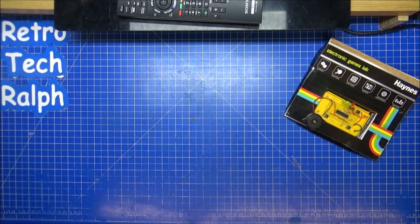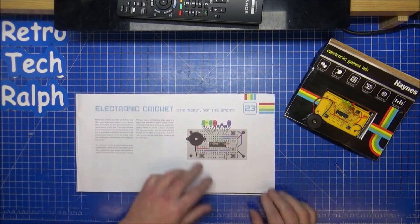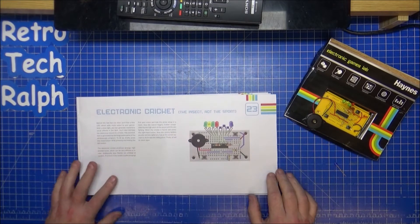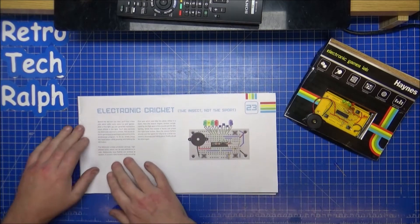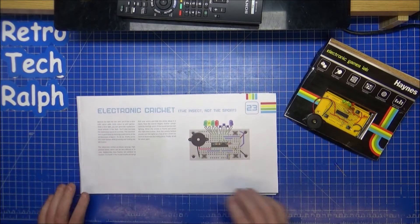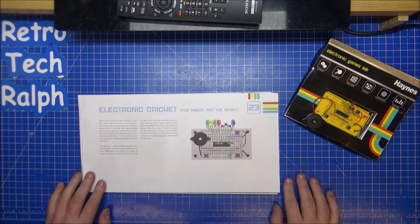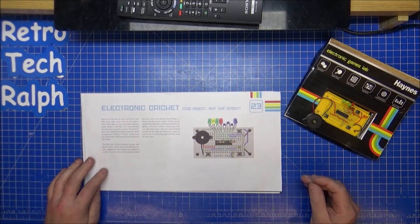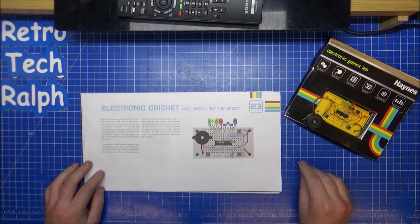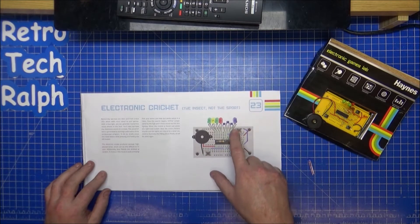Let's have a look at what the book says we're going to use with a blue LED. Electronic cricket — hooray! I like a little bit of electronic cricket, the insect, not the sport. Actually I lied, I don't really like cricket, I'm not really into sport to be honest, unless it's on a Spectrum, Mega Drive, Atari ST, or maybe Amiga as well.